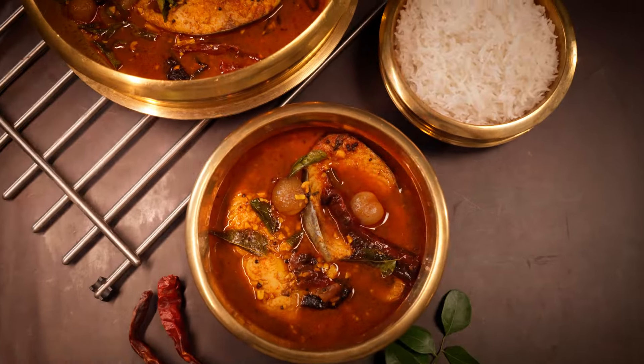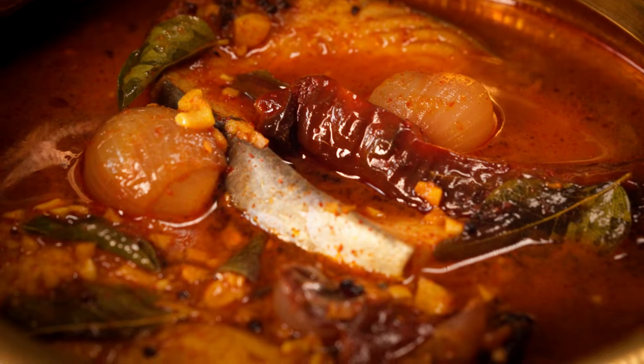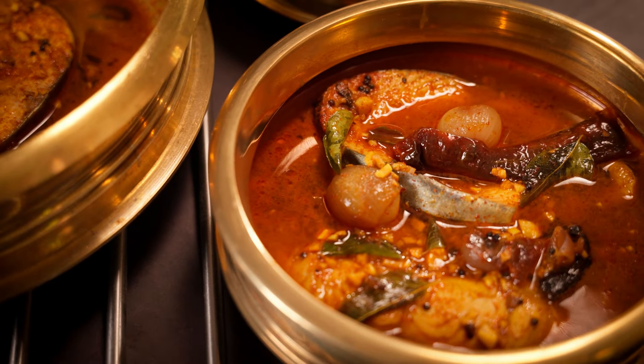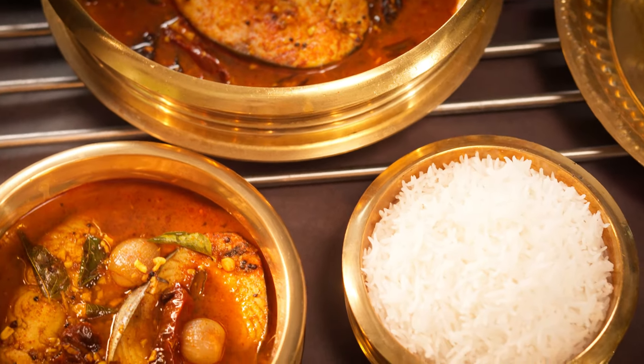The nose is opening up! I love fish, I love Kerala, and I love the Kerala fish curry. We're going to be making a fantastic red fish curry which comes from Kottayam. Let's start cooking!